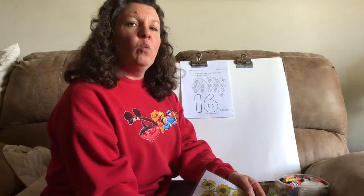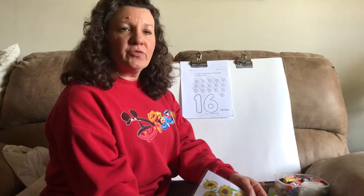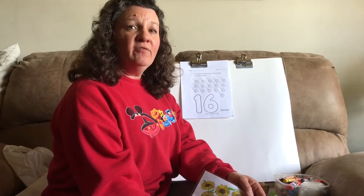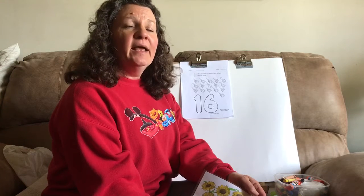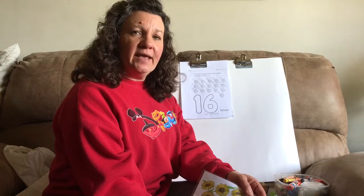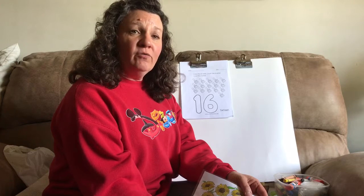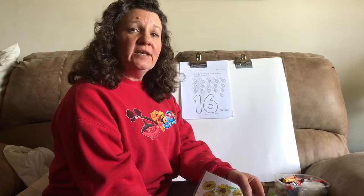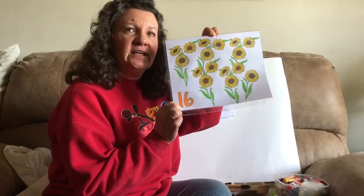Count with me first. 1, 2, 3, 4, 5, 6, 7, 8, 9, 10, 11, 12, 13, 14, 15, 16 — okay?